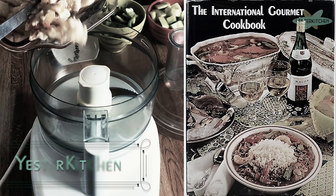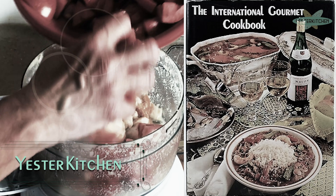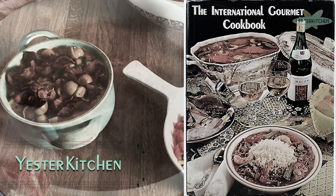Today on Yester Kitchen, we are going to make one of Spain's beloved dishes that became very popular here in America. You're going to love it. Let's get started.